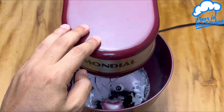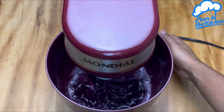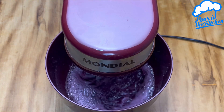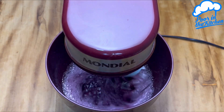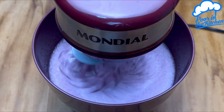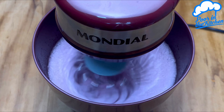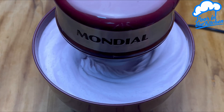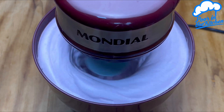Once that's done, all we have to do is close it up and let it beat until it doubles in size. Look at how the texture turns out — when it's like this you can turn it off.